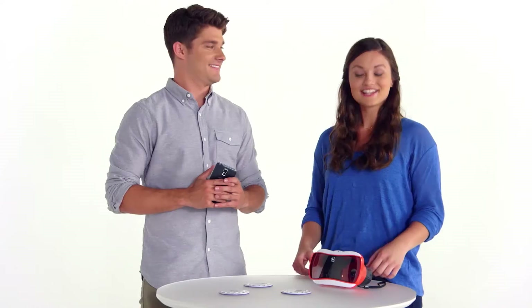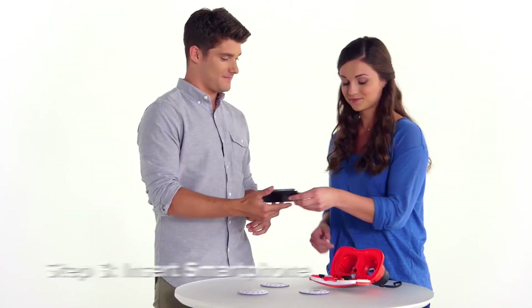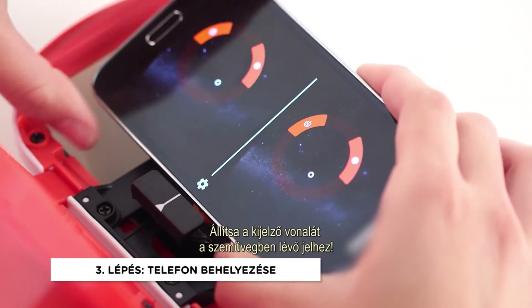Now you're cleared for liftoff. Open the Viewer, slide in your smartphone, and align the center with this line.